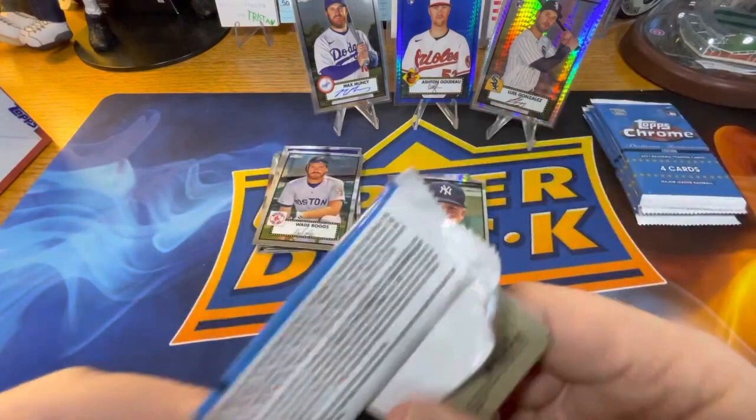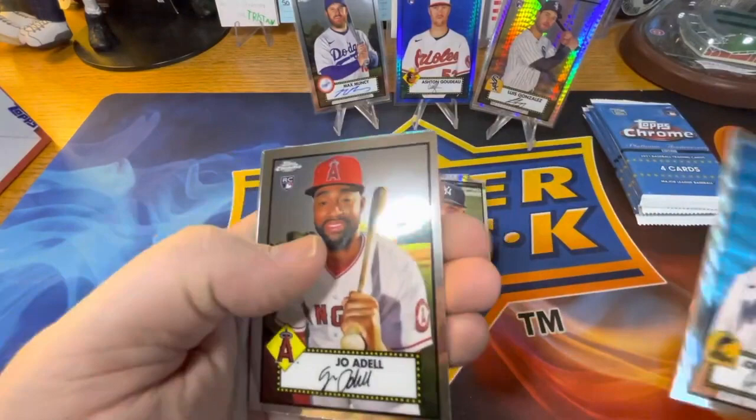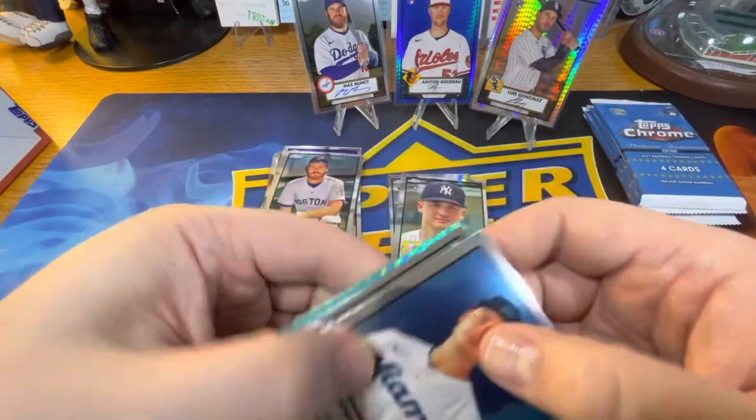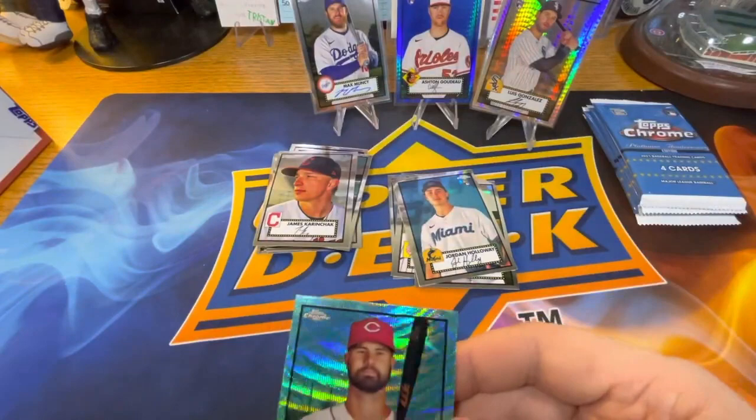Jordan Holloway rookie, that's way off-centered. Joe Adell rookie. James Karinchak, and there's a green — a teal, I forget what that is — Red Sox Jesse Winker. These are just beautiful, it's like a wave pattern on here. You can see this looks really cool.